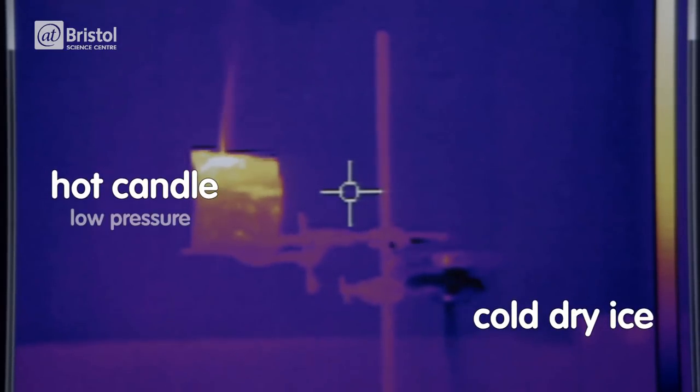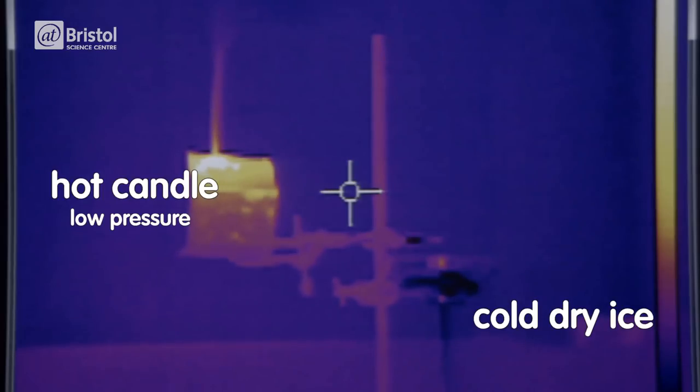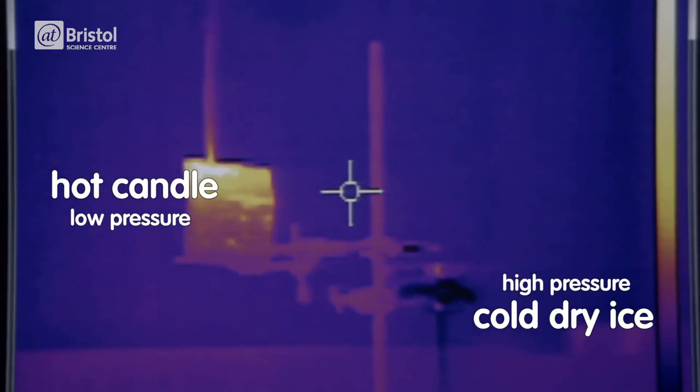So areas of warm rising air have low pressure and when the air cools it sinks to create areas of high pressure. As regions of high pressure move into low pressure, winds swirl around the earth as it turns on its axis.